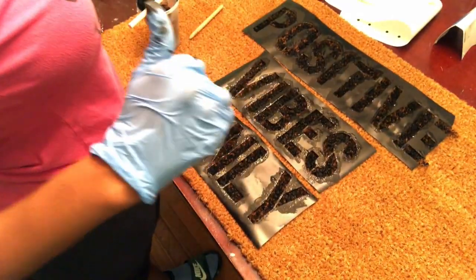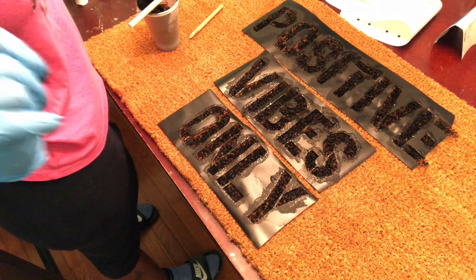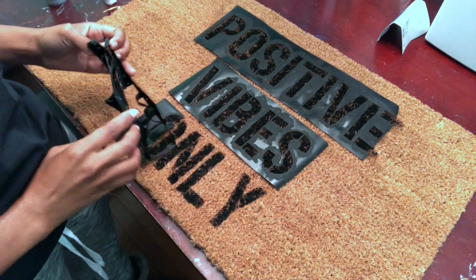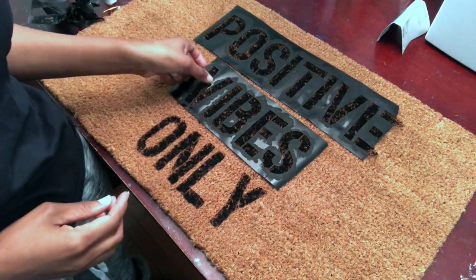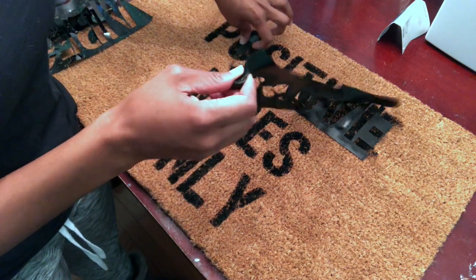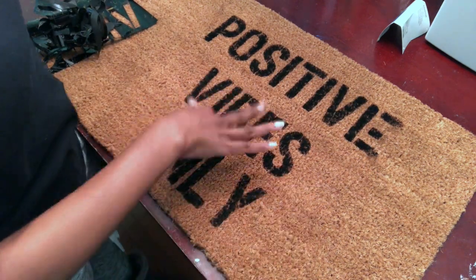I put all the paint on and let it dry overnight. After 24 hours, I'm going ahead and taking the stencil off to see how it turned out. You can also use wax paper if you don't have any removable vinyl. My 'E' came out a little janky, but everything else looks fine.